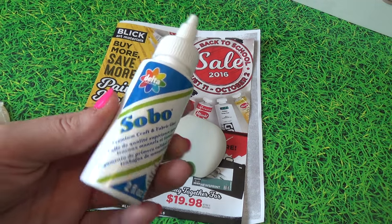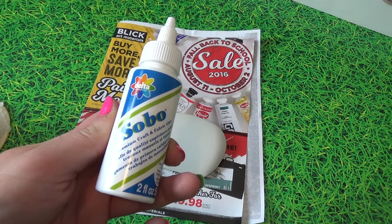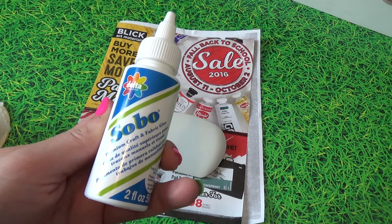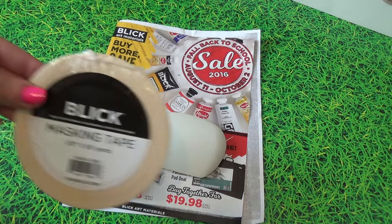I also picked up one of my favorite glues. I say this glue right here is Elmer's glue on crack — not even kidding. It's great for woodwork, paper crafting, decoupage — you name it, this glue can do it. So when I can find it, I try to pick it up.